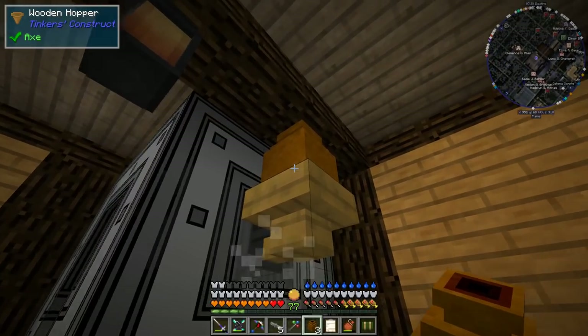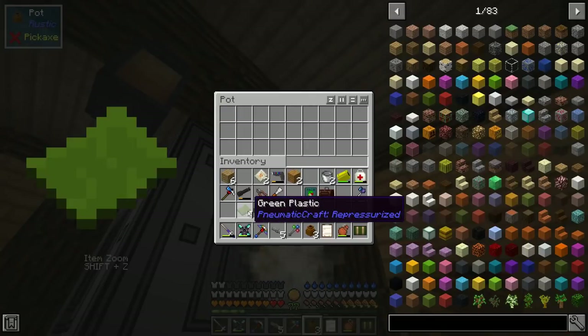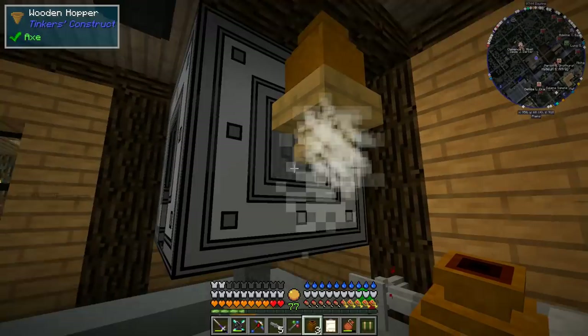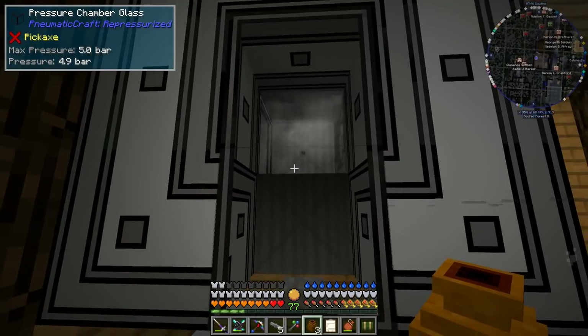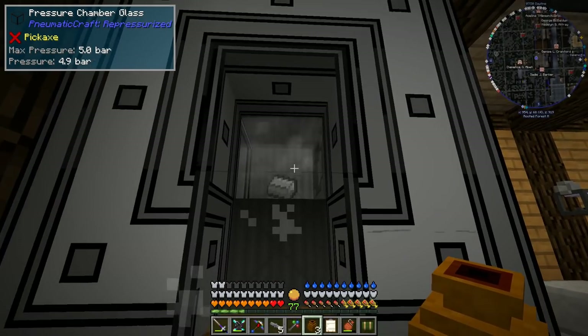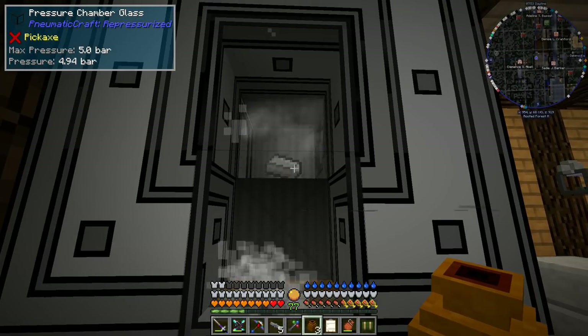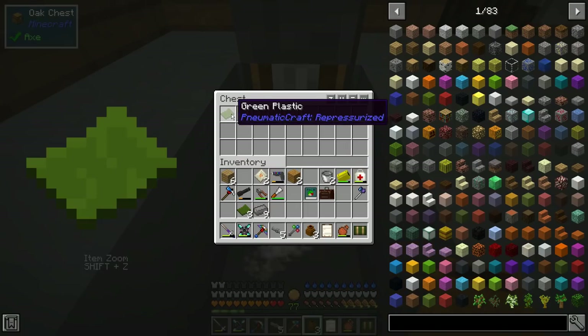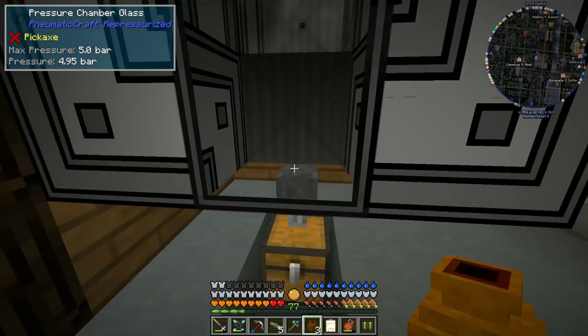Now that we're getting into more complicated recipes we're going to run into a little bit of a problem with our current setup. If I put one of each of these in here, which is supposed to make our PCB, what's going to happen is before it's able to get all the ingredients in there and compress them into the PCB, it's going to end up dropping them out — so it's not going to craft them for us.